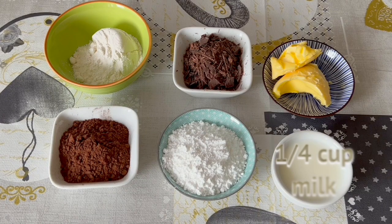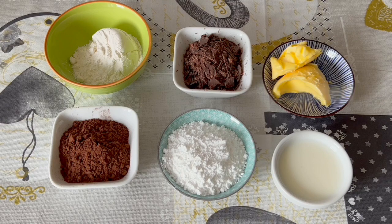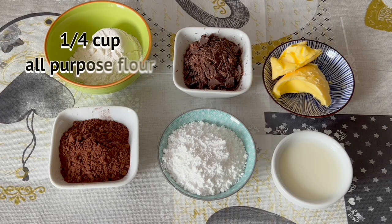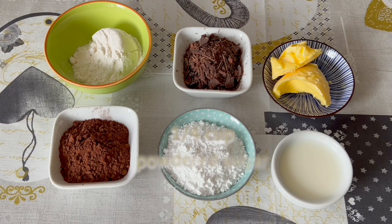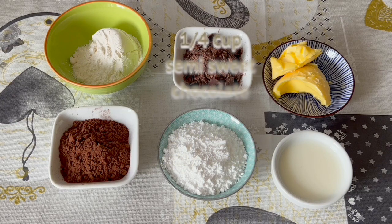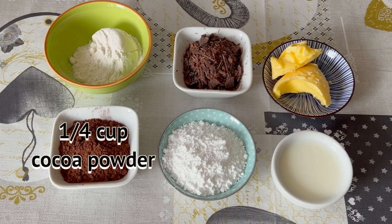Ingredients: 1 quarter cup milk, 70 grams unsalted butter, 1 quarter cup all-purpose flour, 1 quarter cup powdered sugar, 1 quarter cup chocolate, 1 quarter cup cocoa powder.